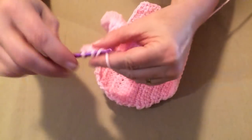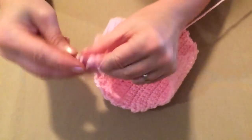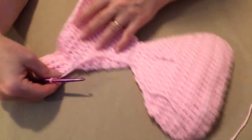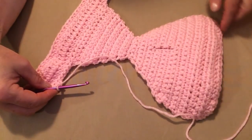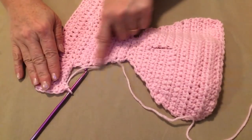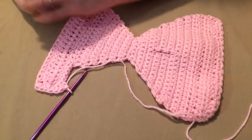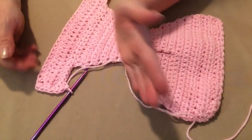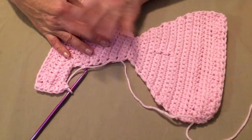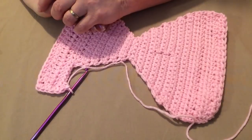When you come to a corner, put two or three single crochets in the corner to help it move around nicely. Single crochet all the way around the whole diaper, then come right back across the top and join. Single crochet all the way around evenly — sometimes you get them too close or too far apart; just eyeball it, since we can't give an exact count because everyone's stitch is different. Give it a nice even trim all the way around, then sew on your buttons.